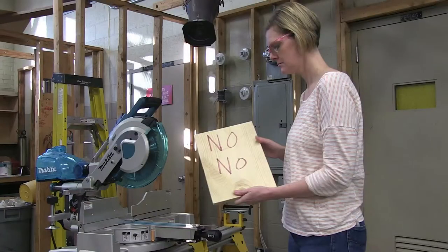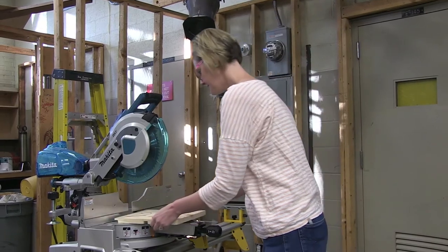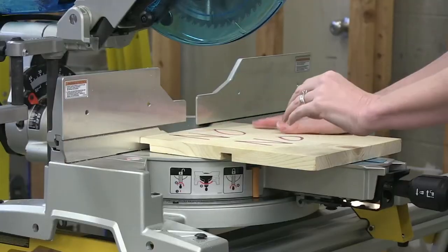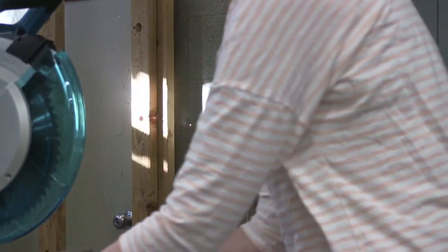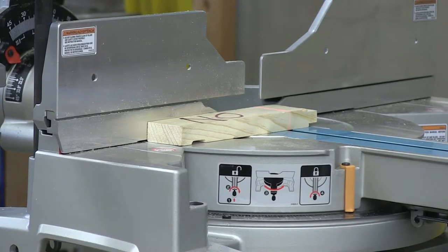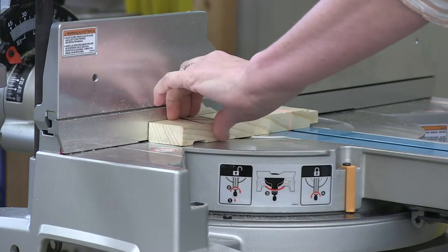A sliding compound miter saw is never to be used to cut with the grain of the wood. You must always use it to cross-cut — never cut with the grain of the wood, otherwise known as ripping. That is not a safe operation and will not be allowed. Any material that is not long enough to extend across the opening of the fence and past the red danger line on the saw may not be cut under any circumstances. You must use a different saw, as your fingers would be too close to the blade and the material would not be properly supported.